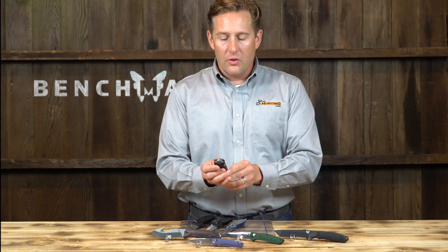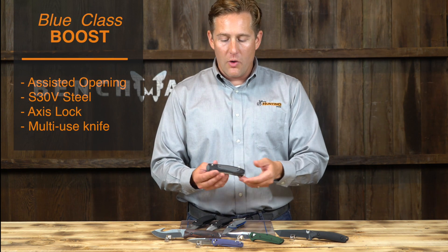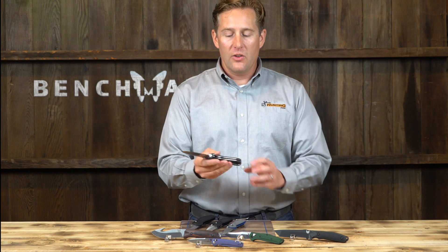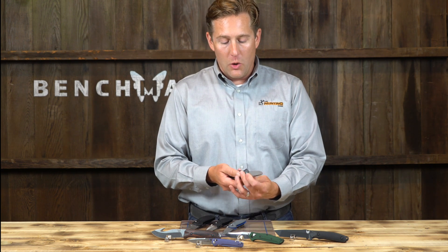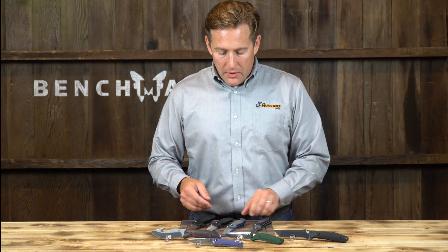This knife is something to consider for everyday carry. It's got an assisted opening mechanism — there's a spring inside that takes over as you start opening the knife. It's very easy to open, firm in the hand, and easy to maneuver. It also has a deep carry clip, so if you don't want to show you're carrying a knife, you can keep it deep in your pocket and take it out when you need it.